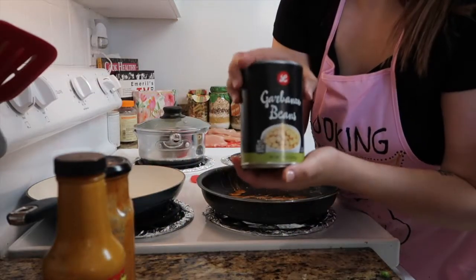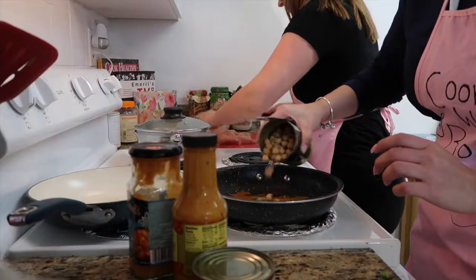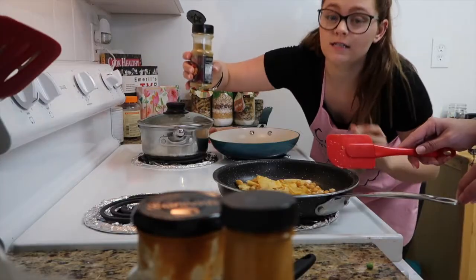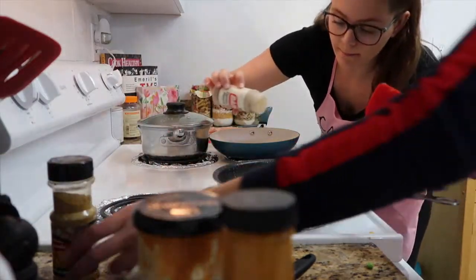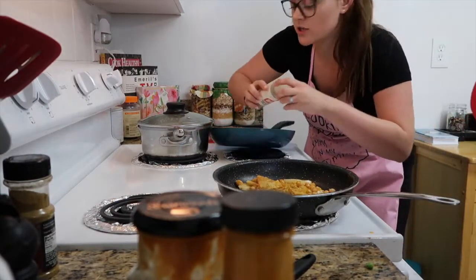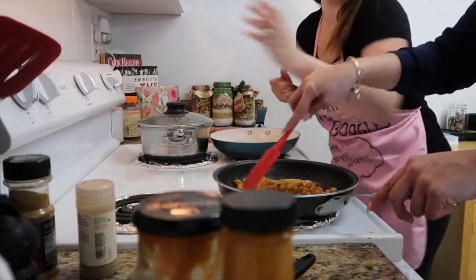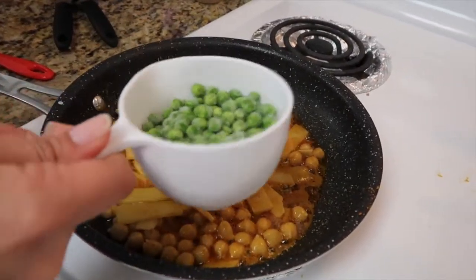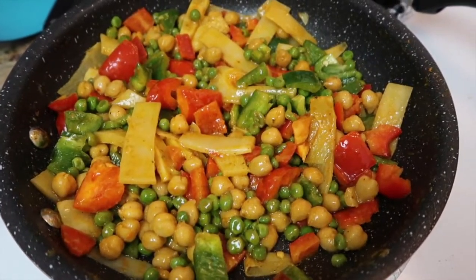You're gonna add garbanzo beans, bamboo shoots, and peas. To the vegetables add a little bit of curry powder and a little bit of cayenne pepper — to your liking, don't add too much so that later on you can taste it, because you can always add more but you can't take stuff out. Add a little bit of ground turmeric. Now we're adding half a cup of peas to the veggies.